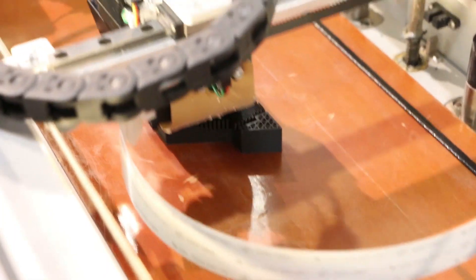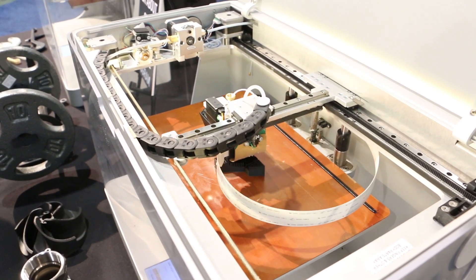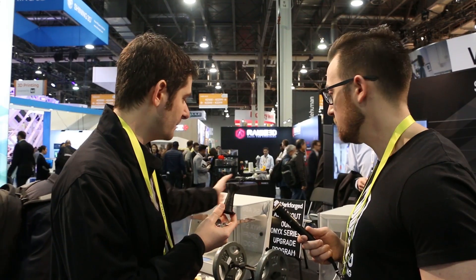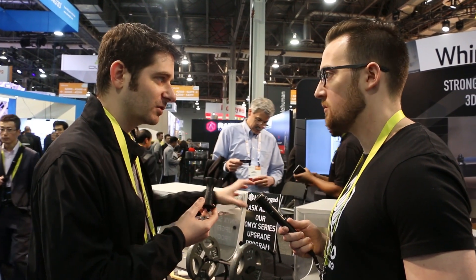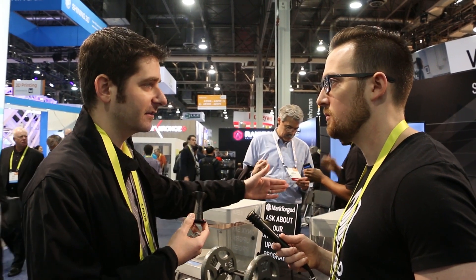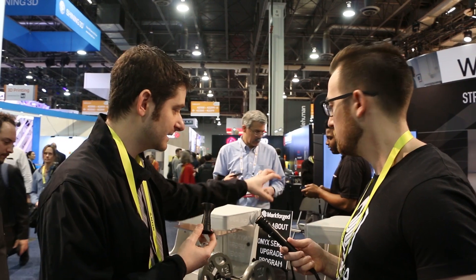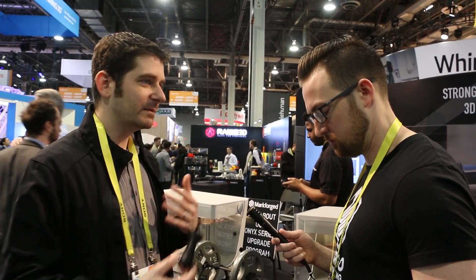What the carbon does is it gives you great resolution and less deformation while you print, so you get a more accurate part and higher print completion rates. Moving up the line, the next model does continuous fiberglass, which gives you five times the strength. If you buy the Onyx One, you can later buy the upgrade for another $3,499 to get continuous fiberglass. A lot of people start in 3D printing and want to start with a desktop.